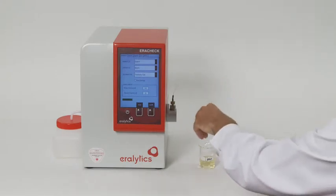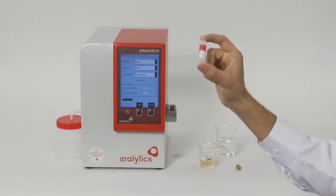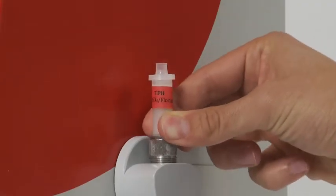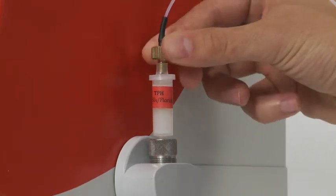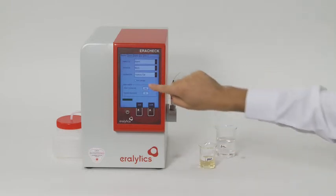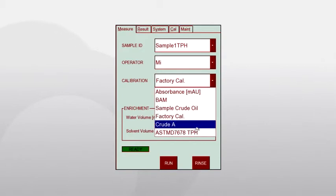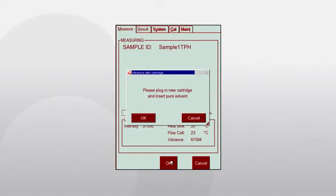If you want to measure total petroleum hydrocarbons in water according to ASTM D7678 instead of oil and grease, both sample and solvent must first be filtered over florisil and sodium sulfate. To simplify this filtration step, a single-use cartridge has been developed that is inserted between the inlet nuts and the inlet tubing. On the display, select 'Use Cartridge' and the predefined calibration for ASTM D7678.